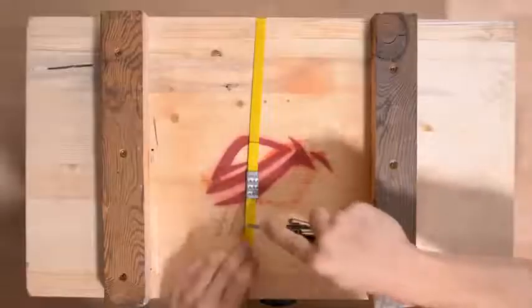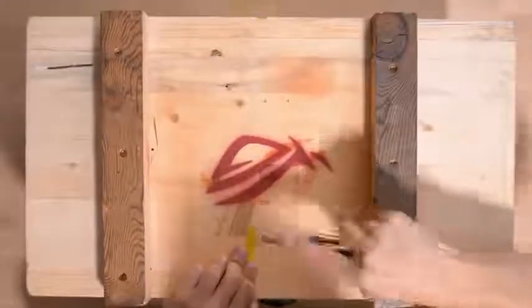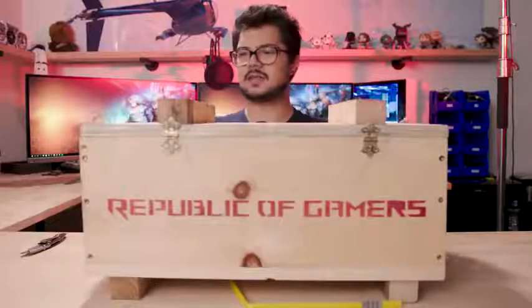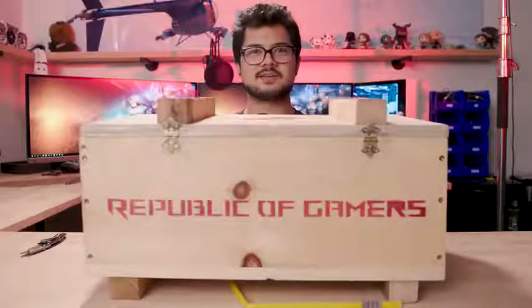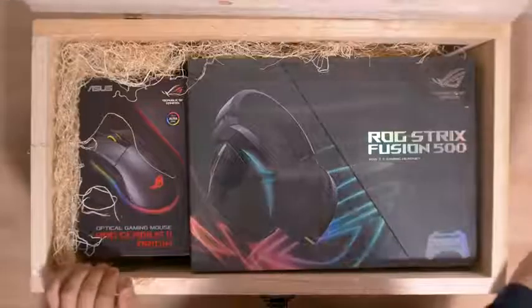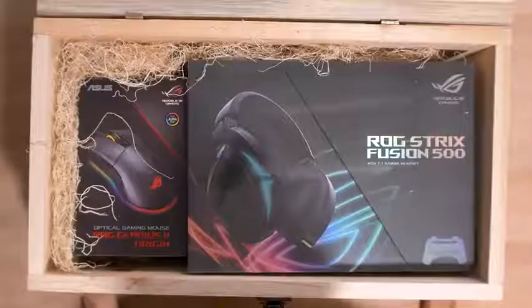Seeing as how I'm excited to unbox this right now, I felt I would share the experience with all of you, because I'm sure you're dying to know just as much as me what could be inside. So let's dive right in, shall we? Starting with the packaging strap, making sure to cut away from the eyes and face. Here we go - buckle, and I think that's the only thing left securing the box.